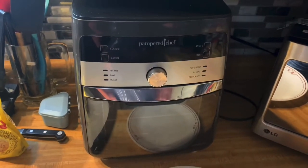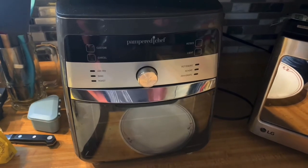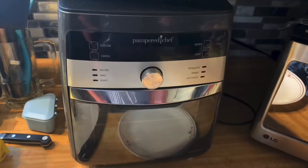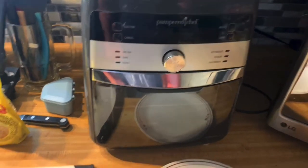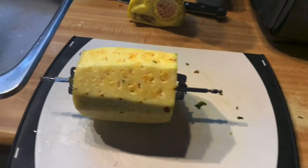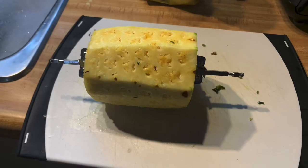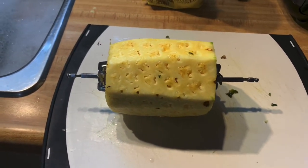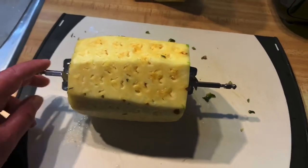For those of you who've seen this on Facebook before - the Pampered Chef air fryer - we're gonna do pineapple. We've seen it posted and we're going to go over in detail on how to cut up a pineapple.